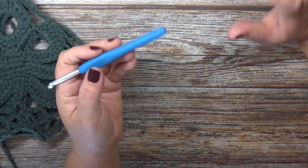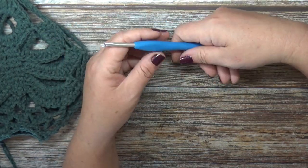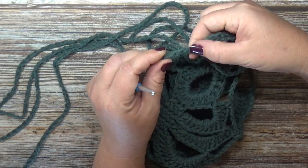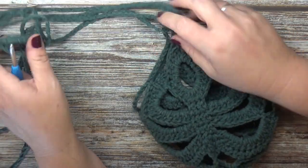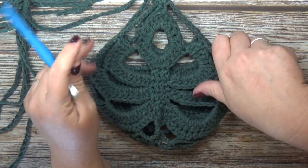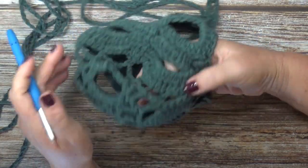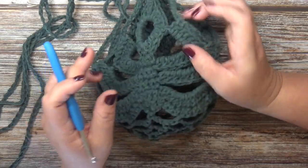We're also going to be using a five millimeter hook for this project, and you will need a tapestry needle to weave in your ends and whatever kind of plant hanger you'd like to hang. We're just going to be tying the ends of our chain together for our hanging straps — the straps are really simple, they're just chains. We'll make one full leaf, then start the second one, work it up to the last round, connect them together, and then work out the bottom.